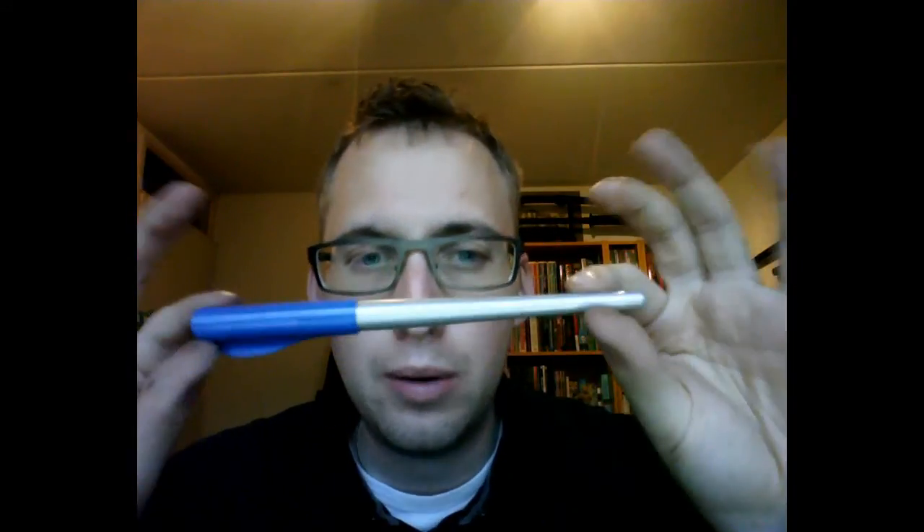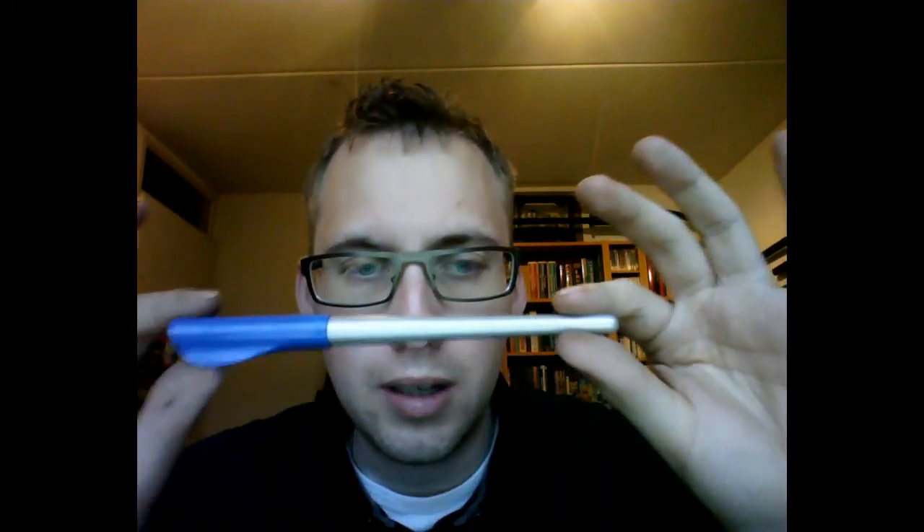Hey there. Today I would like to show you how to convert a Pilot Parallel pen to an eyedropper. That's actually a very useful thing to do. These are calligraphy pens.